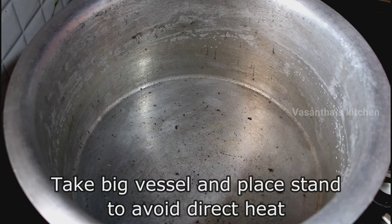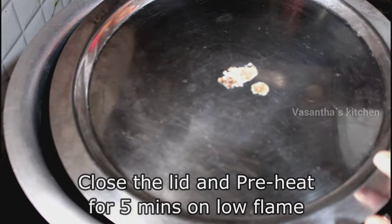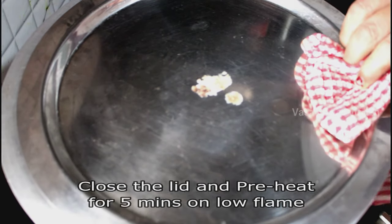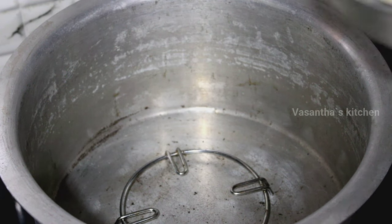Now put it on a stand and preheat it on low flame for 5 minutes. Pre-heat it first before placing the cake batter on it.